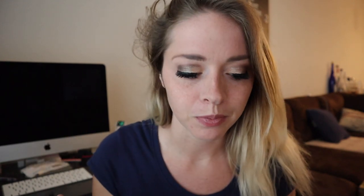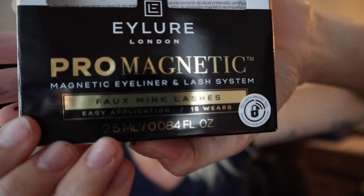I'm actually super excited about this. These were only $12 and it says 15 wears, so I guess you just take them off — there's no glue — and keep applying the liner each time. I always feel like fake eyelashes have to be for a special occasion because it takes me forever to glue them on. This is so easy; I put eyeliner on anyway. Oh my gosh, I'm just super excited. These are $12 at Walmart.